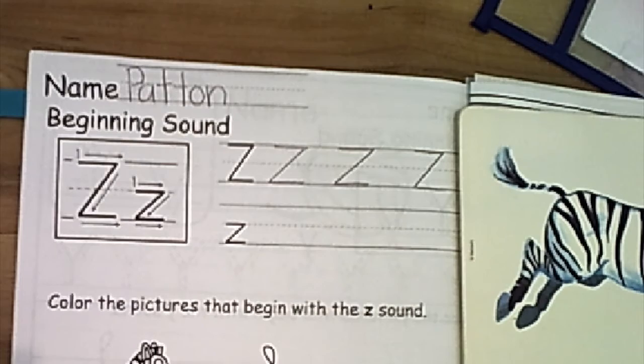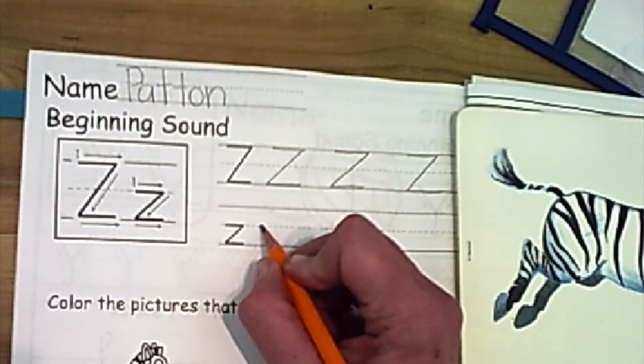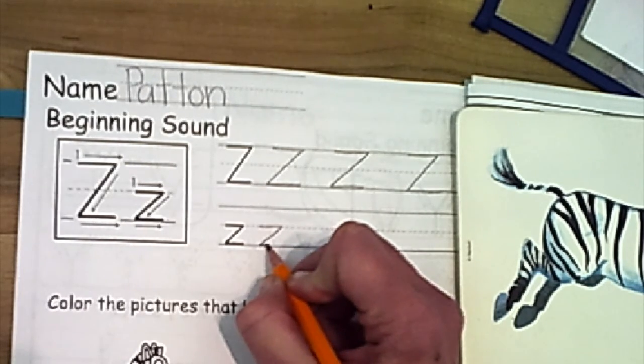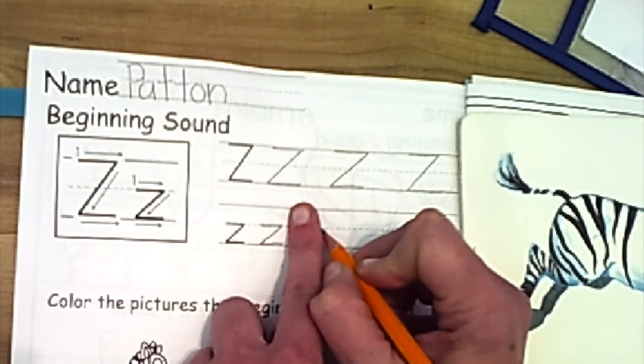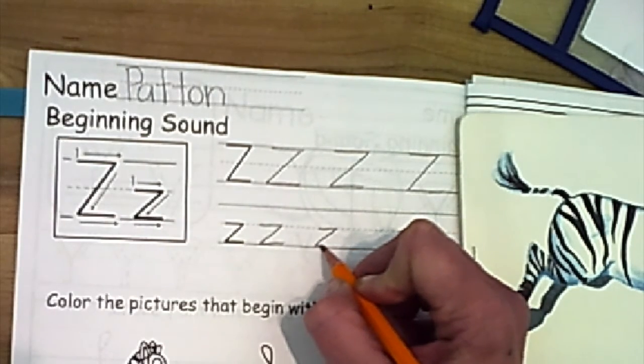Alright, let's go ahead and get started with our printing. Here we go. We're going to touch pull across, touch slant, touch pull across. Make my space and do my next one. Touch pull across, touch slant, touch pull across.